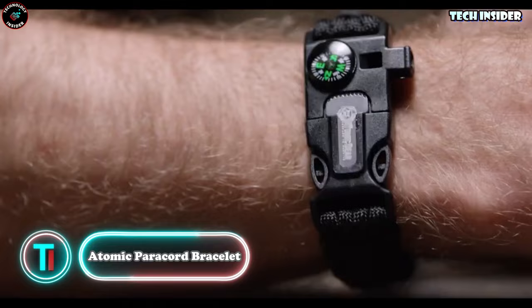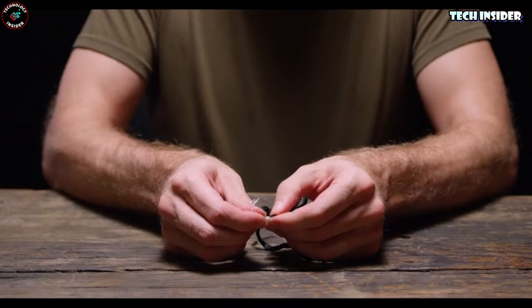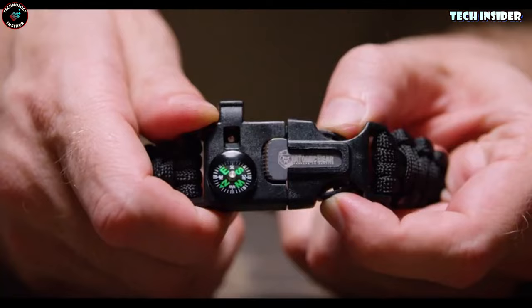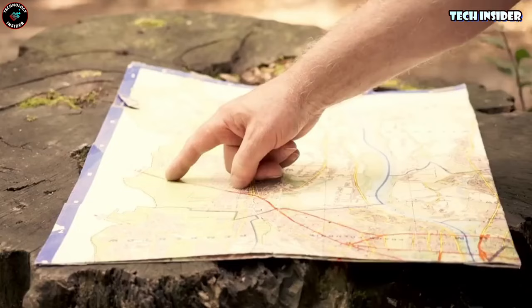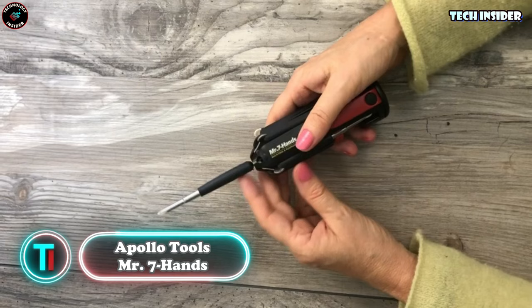It's like having a survival kit on your wrist. This isn't your average accessory — it's a bracelet packed with functionality. Need some paracord? It's right there, easily adjustable. Want to start a fire? All the tools you need are literally at your fingertips. And just when you thought it couldn't get cooler, there's even a compass thrown in as a little bonus. Perfect for those who need to navigate through any situation.